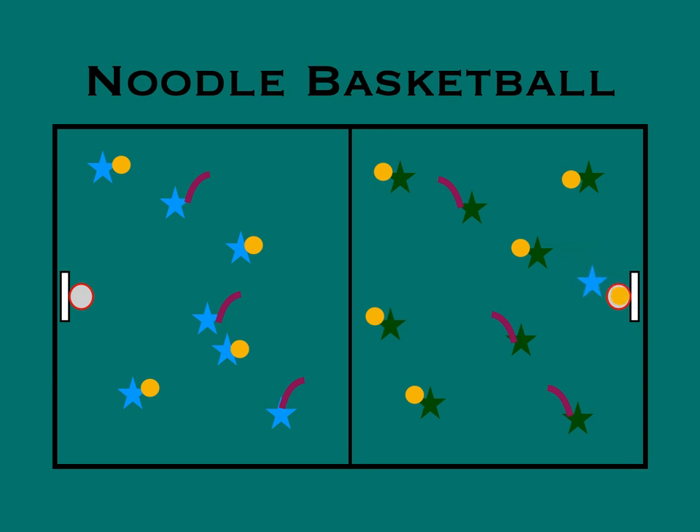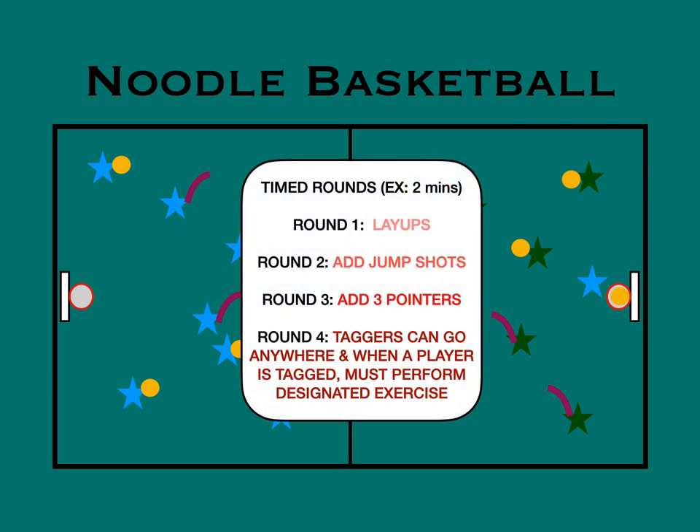You'd have timed rounds — two minutes per round. The first round, layups only. Second round, you can add jump shots. Third round, add three-pointers, if you make a line or if you have a three-point line already.